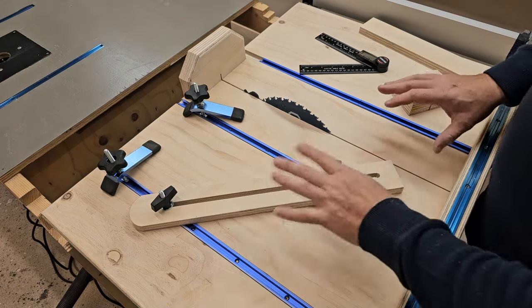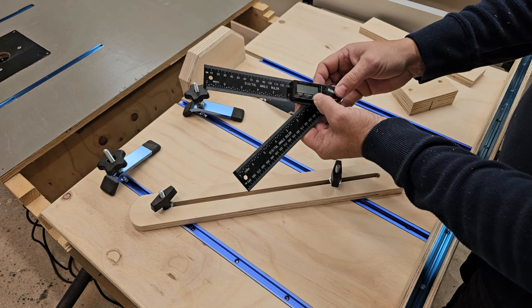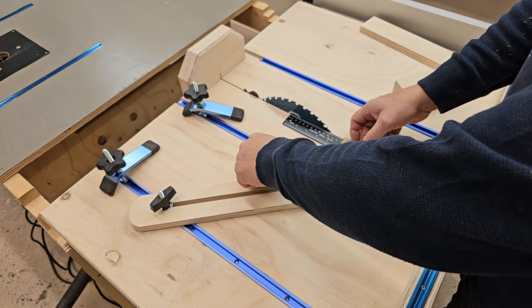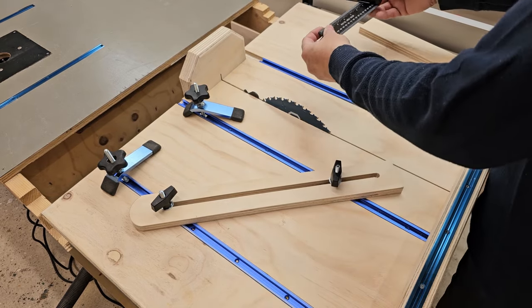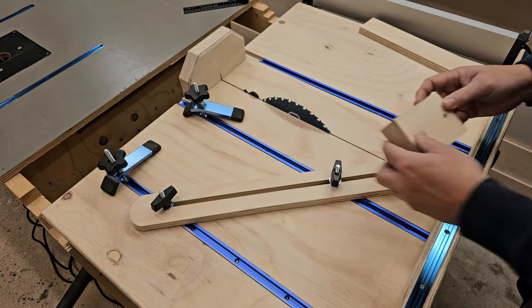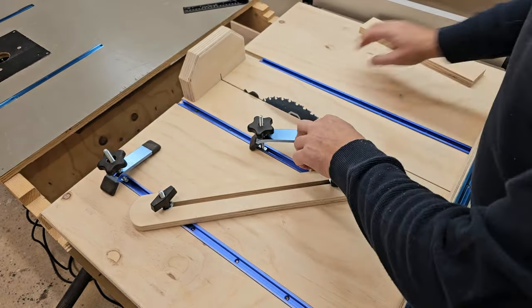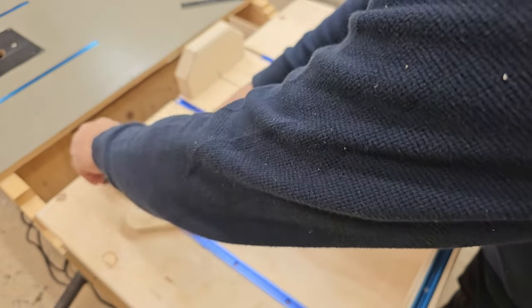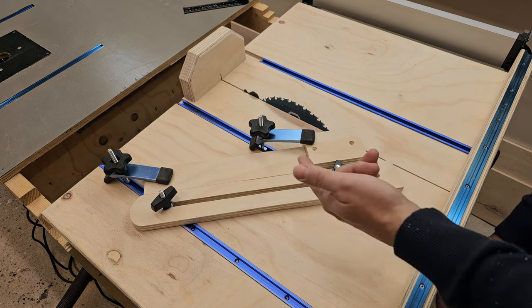It took me a little while to get it situated just right, so I didn't want to waste your time showing that part. Basically, I had my digital angle ruler set to 45 degrees. I placed it here and set this angle to 45 and locked it in. Then I wanted to cut a block to be my guard — cutting it on a 45 so both sides are even. I locked it in, used it as a stop block on the other side, and made the cut. Then reversed it and cut the other side.